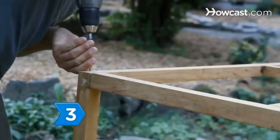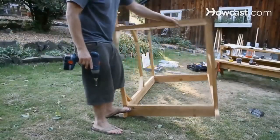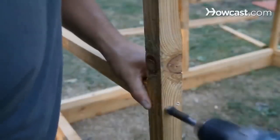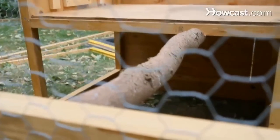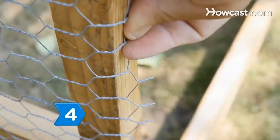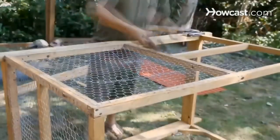Step 3. Construct a front and back wall by screwing 3-foot 2-by-2s across the tops of both sidewalls, at the front and back. Screw another 3-foot 2-by-2 across the center of the front wall. This will be the outside roost support. Step 4. Wrap and staple chicken wire to the front wall, as well as to the front 4-foot sections of the sidewalls.